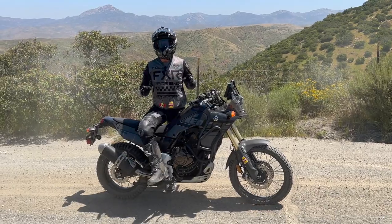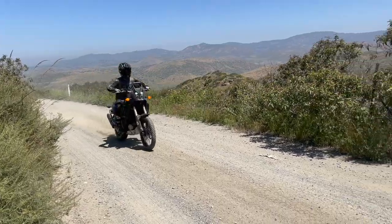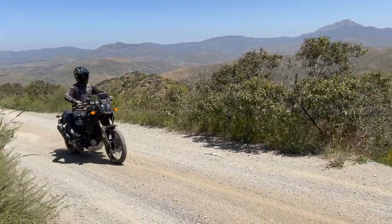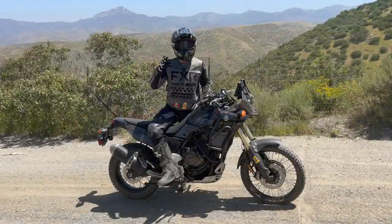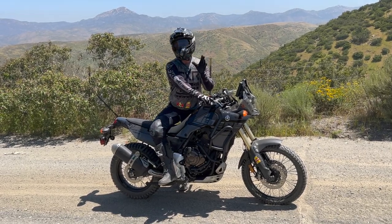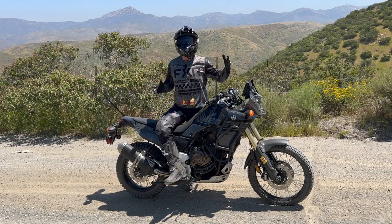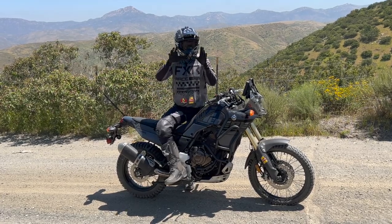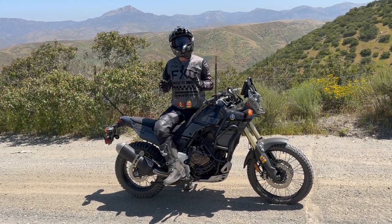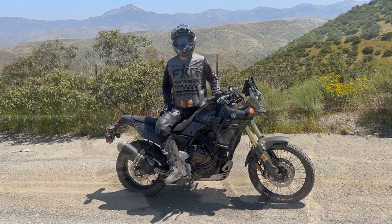In these two clips you can see a prime example of how important it is to use both brakes. In the first one I'm just locking up the rear and the bike skids and slides. In the second one I start squeezing the front brake, trail braking in the front, squeezing slightly and then gripping a little more as I feel it engage — and you can see it cuts the braking distance almost in half or more.